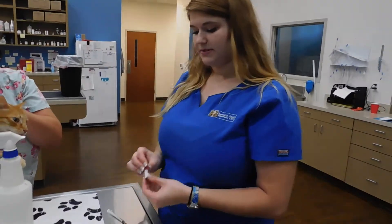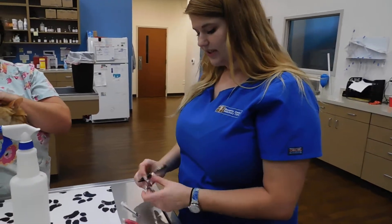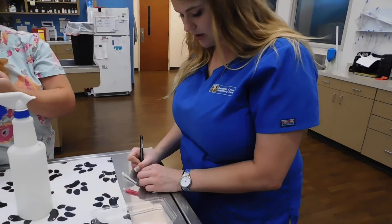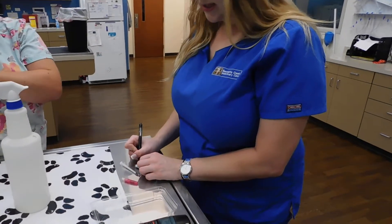We're just going to invert it a few times because we don't want the sample to clot — that's why we used an EDTA tube. We're going to go ahead and label this sample with the cat's name and the date. And that is it.